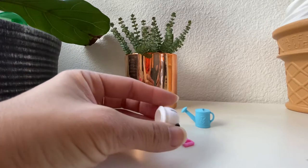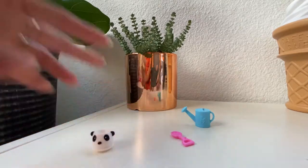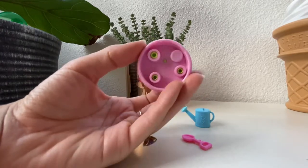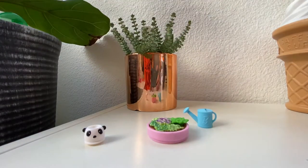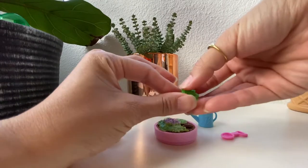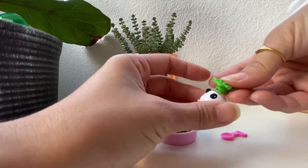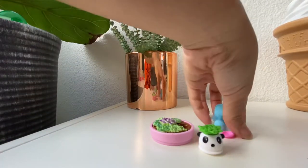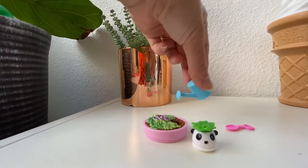It has this adorable little panda repotting container and it also has this succulent thing. So you take the shovel and you pull out the succulent like such, and the succulent has like just a clippy bottom and then you repot it into the little panda. It's like super super cute. I'm like really obsessed. And then you can water it. Yay.